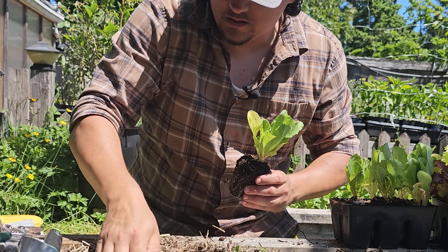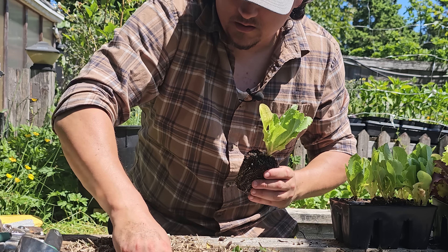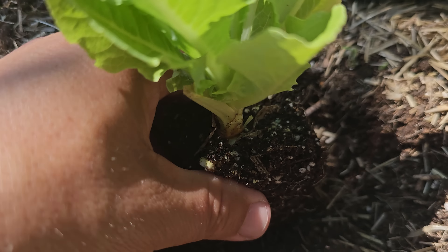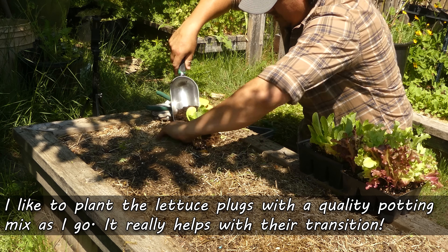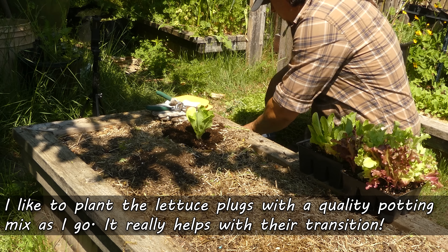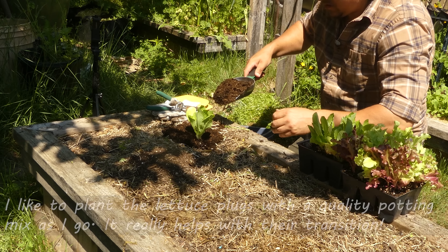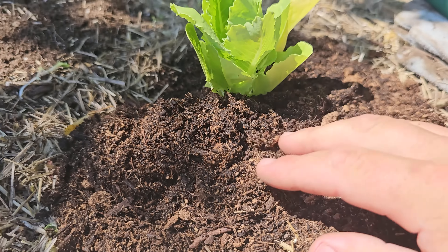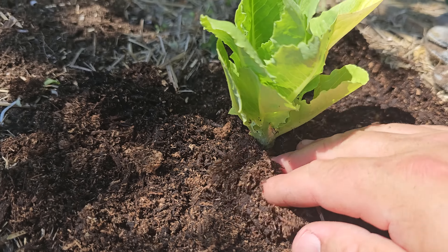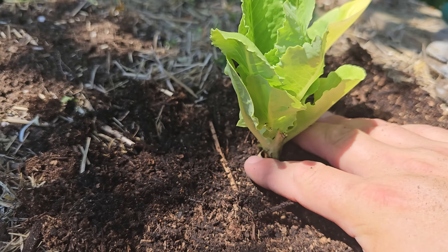And for soil, I know we say it all the time, but it does need to drain freely while simultaneously retaining moisture. This is true for most plants, but especially a lush leafy green like lettuce. So shoot for a loose, rich, high in organic matter soil that drains freely and has a neutral pH.